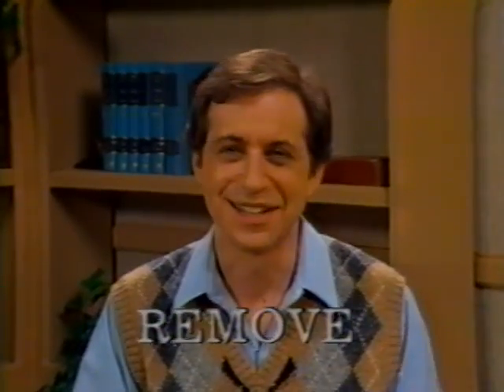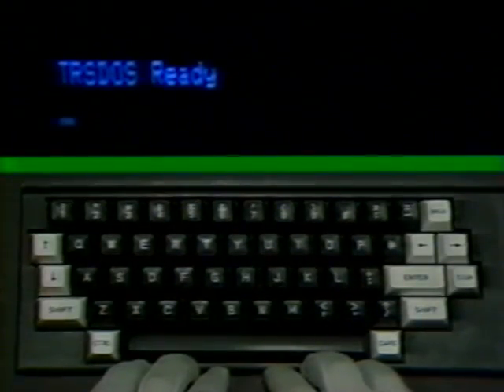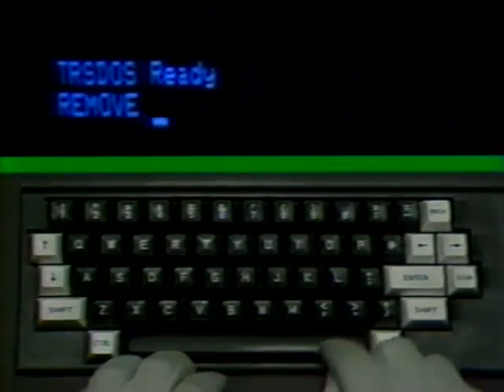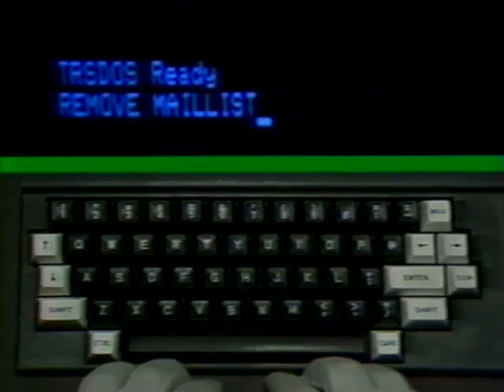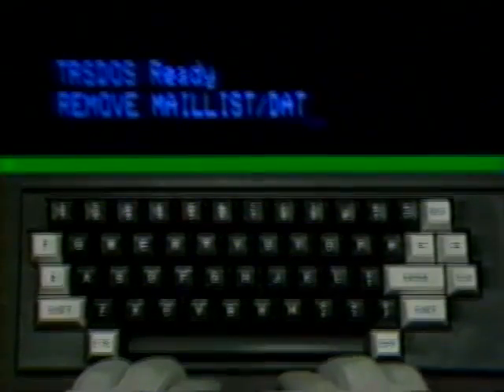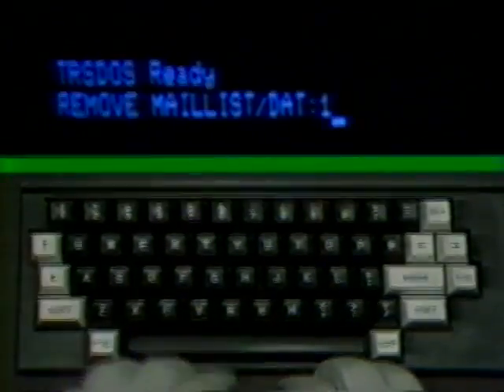There is one other critical command you must consider. What if you want to remove some program or data file? You remove programs with the command REMOVE. Now type in the command word REMOVE, a space, the word MAIL LIST, a slash mark, the letters DAT for data, a colon, and the number 1, and press Enter.